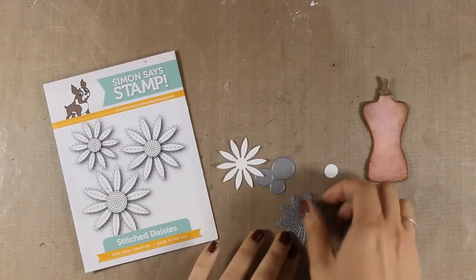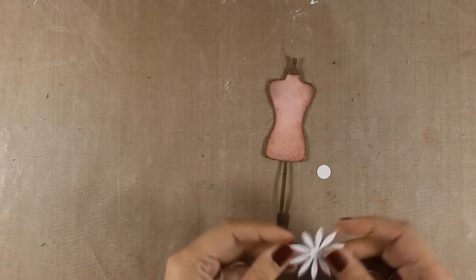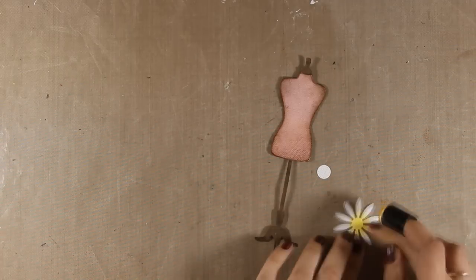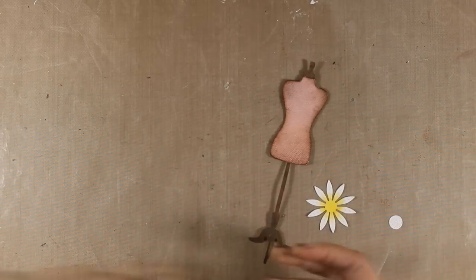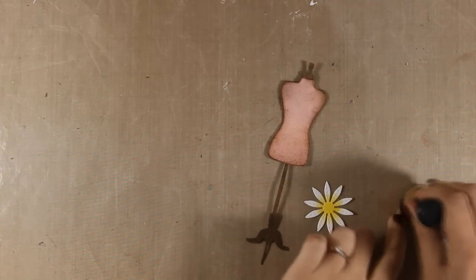To decorate my body form I decided to cut out this stitched flower and I am using my Simon Says Stamp dies for that. Just to color the flower a little bit I am adding a touch of yellow at the center towards the outside of the petals without touching the outside at all. I want this flower to look white.